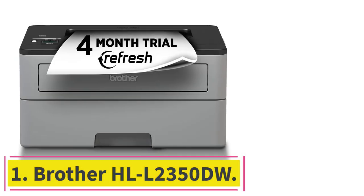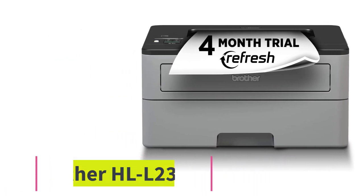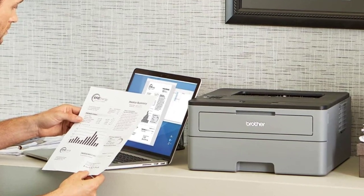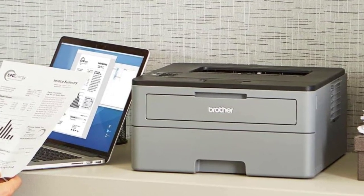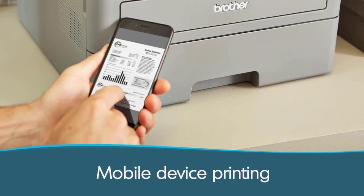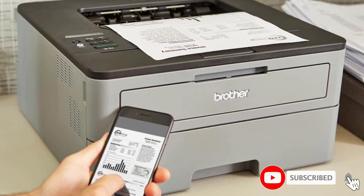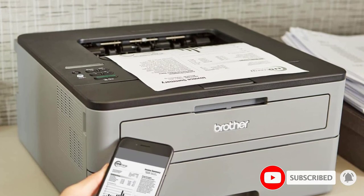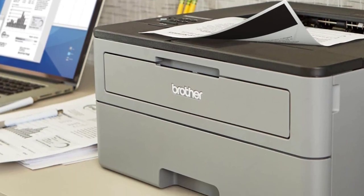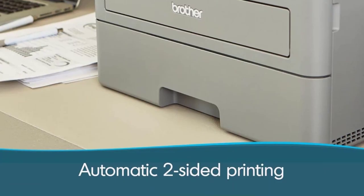Starting at number 1: the Brother HL L2350DW. Our budget monochrome pick is the Brother HL L2350DW, a variant of the Brother HL L2325DW we tested. The HL L2325DW variant is also a good option, it's just hard to find at most retailers. Like the pricier Brother MFC L2750DW, this monochrome laser model produces sharp documents, but it's a print-only unit with no scanner.